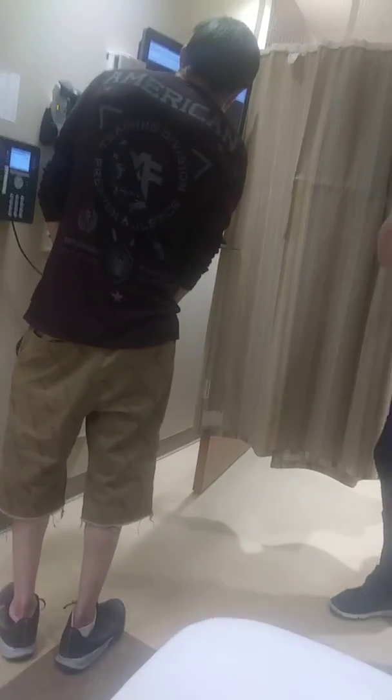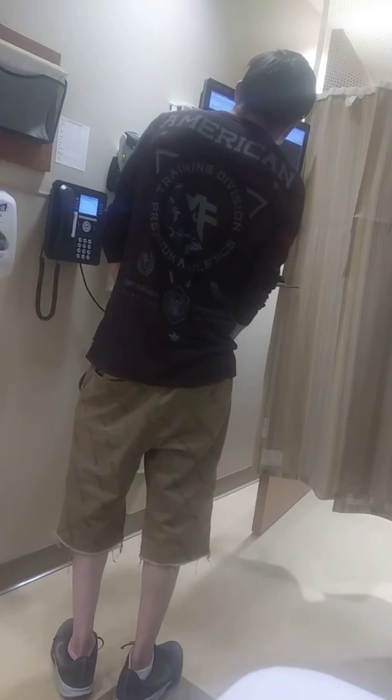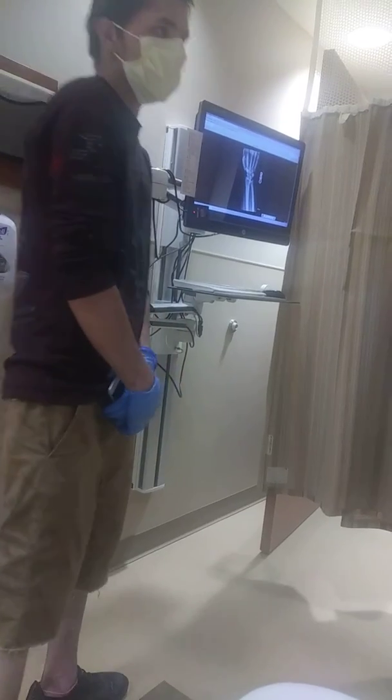Are you recording me or something? No, you're not on it — it's only your leg that's gotten in. I don't want to be recorded. I know, I was basically just getting that up there. I'll show you the x-ray though — you can take a picture of the x-ray.